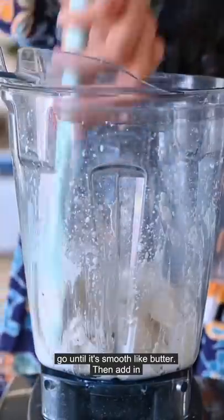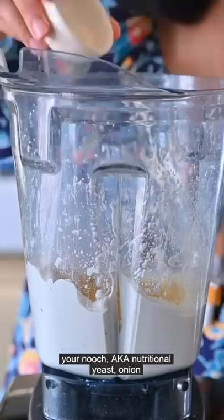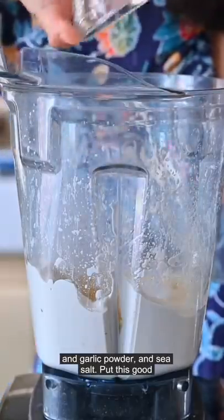Scrape down the sides as you go until it's smooth like butter. Then add in your nooch — aka nutritional yeast — onion and garlic powder, and sea salt.